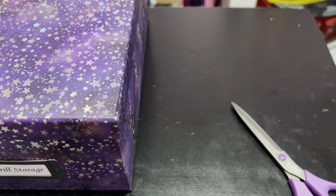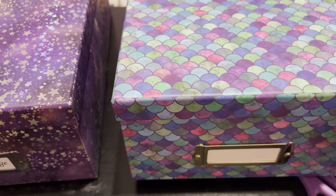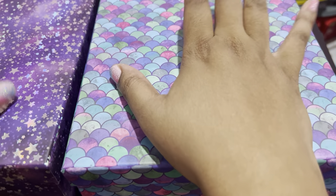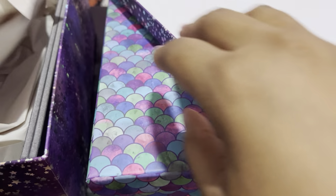So I have two boxes, and these boxes are gorgeous — just taking off the bubble wrap. Look at these boxes, aren't these just beautiful? This one says 'Drill Storage' on it. The other one has a slot where you can slide it up and write whatever you want on there. I thought these boxes would automatically come with those cards that I ordered, but they didn't.